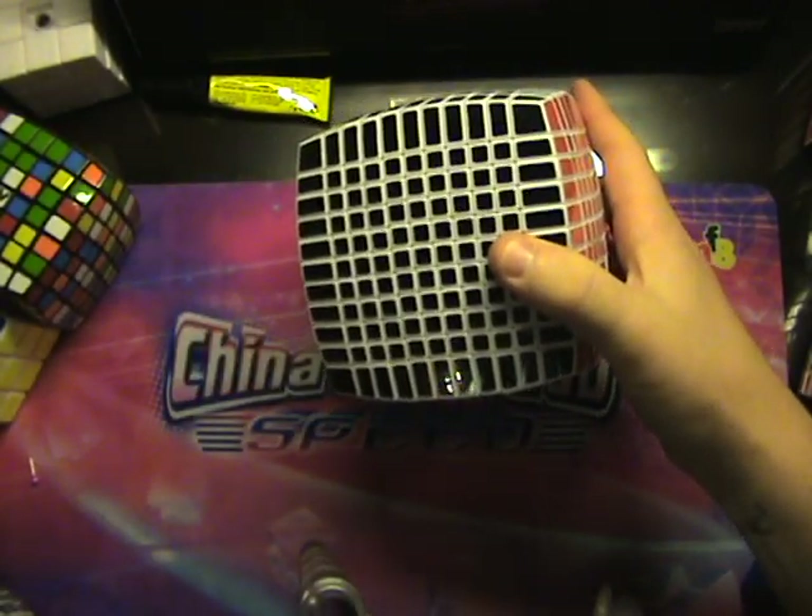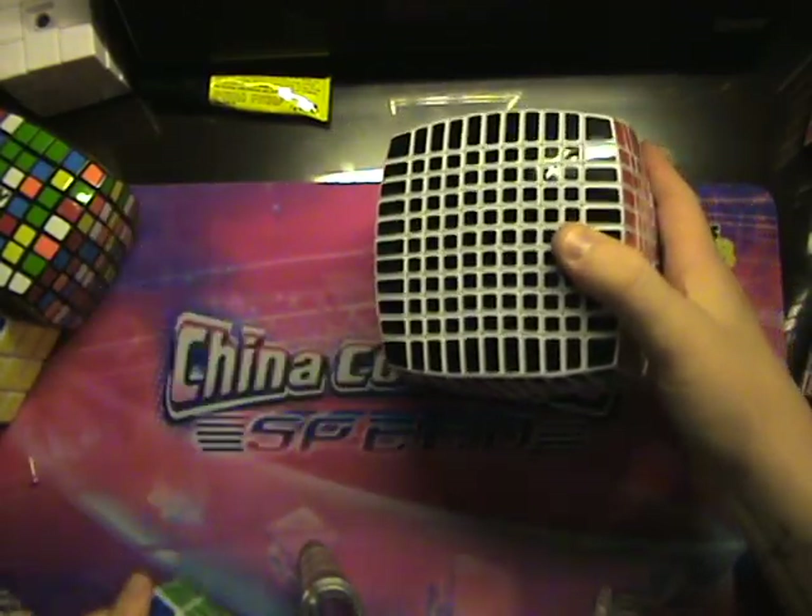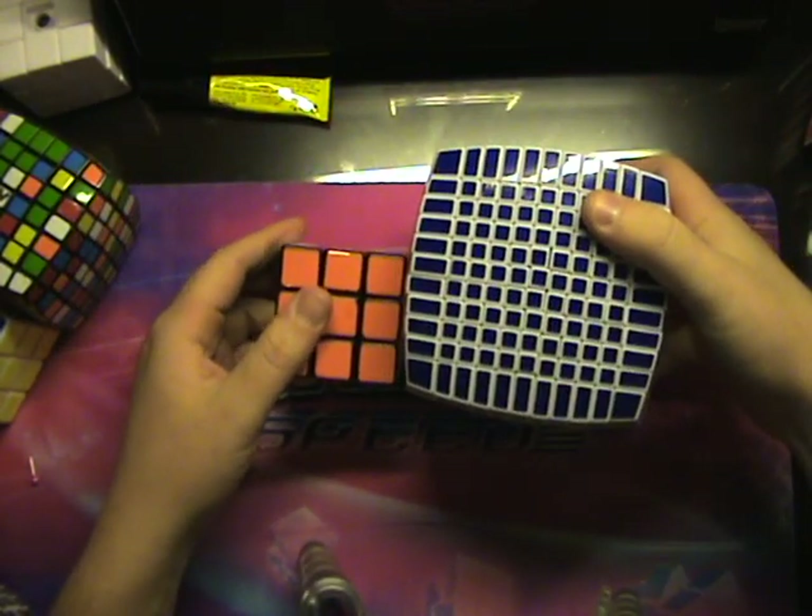Here's a size difference between a 3x3 — oh wait, that's a mini 3x3. It's quite different.